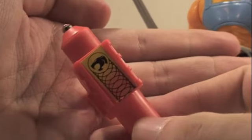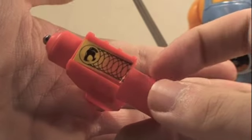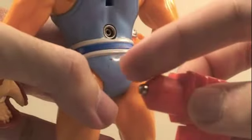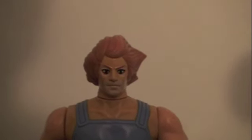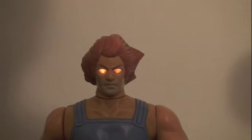Another cool accessory that the Lion-O figure came with is this little ring with one AAA battery, which you put on the back of Lion-O. You take the little metal part and plug it in, and when you do that, Lion-O's eyes light up and it looks really cool. It was a cool little feature back in the 80s.